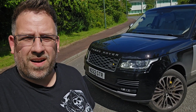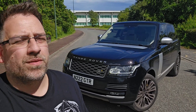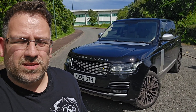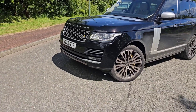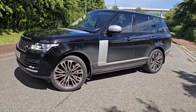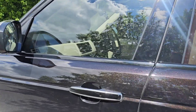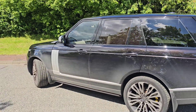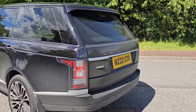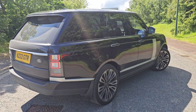Welcome back to another project video. Here we are with the L405 Range Rover — a cheeky little test drive and review of a car I've been wanting to do for a while. Lovely day so I thought I'd take it out and see what it's all about. This is the L405 Range Rover, the 4.4 SDV8 Autobiography, finished in Santorini Black with a lovely gold and red fleck. Sounds lovely, lots of power — a little bit mucky, but every Range Rover should be.